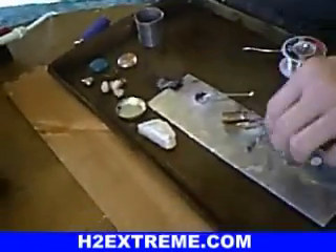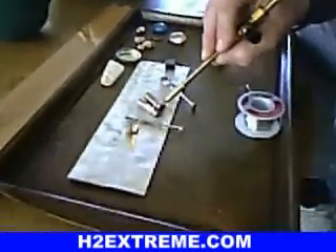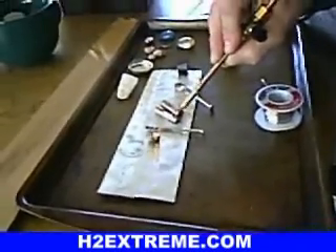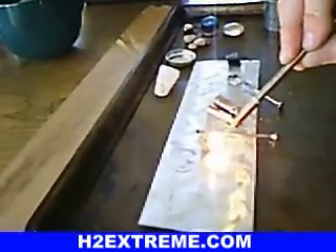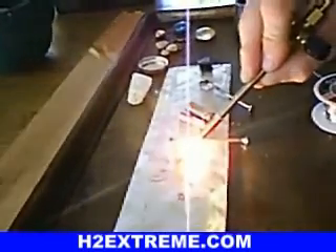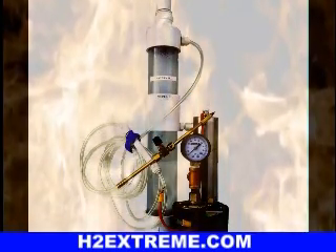I found some rocks out in the yard. We don't know what these are, so make sure your eye protection is on. Look at that — rocks popping around. You got to be careful.